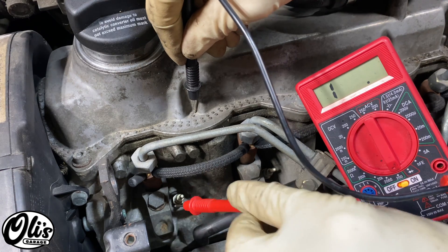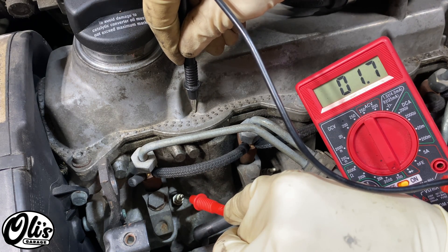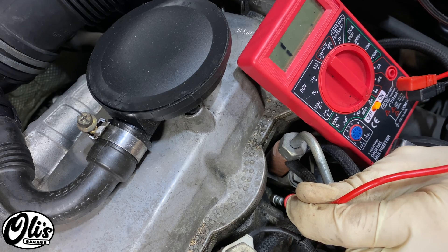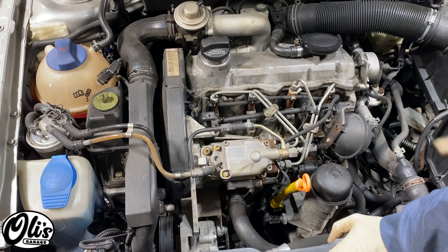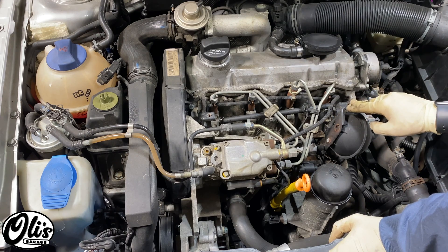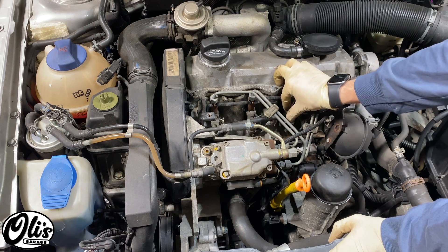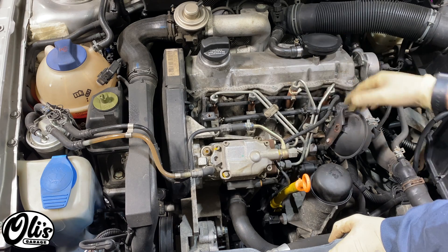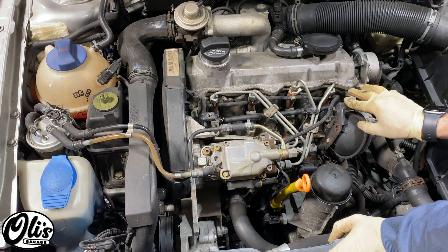Let's test the number one just while we're at it — this one is good as well. Here I'm testing the number four glow plug and as you can see I have infinite resistance, which means there is definitely an issue with this glow plug. If you measure the resistance of all four glow plugs and it's nice and low and you're still having an issue, then it's most likely your harness or potentially also the glow plug relay. I will cover diagnosis of those components in a separate video.